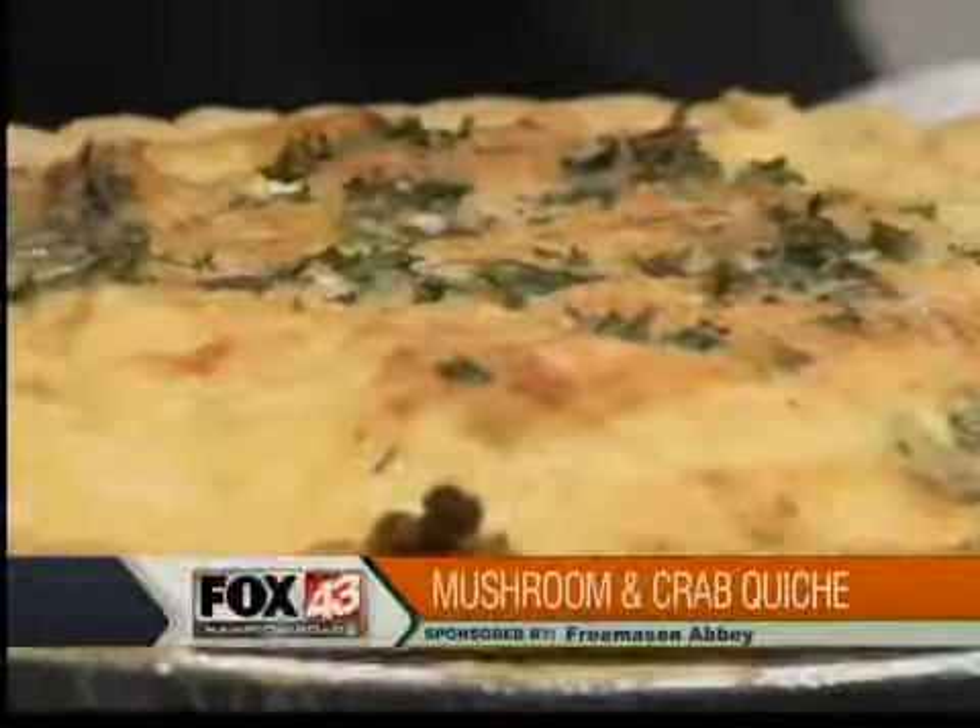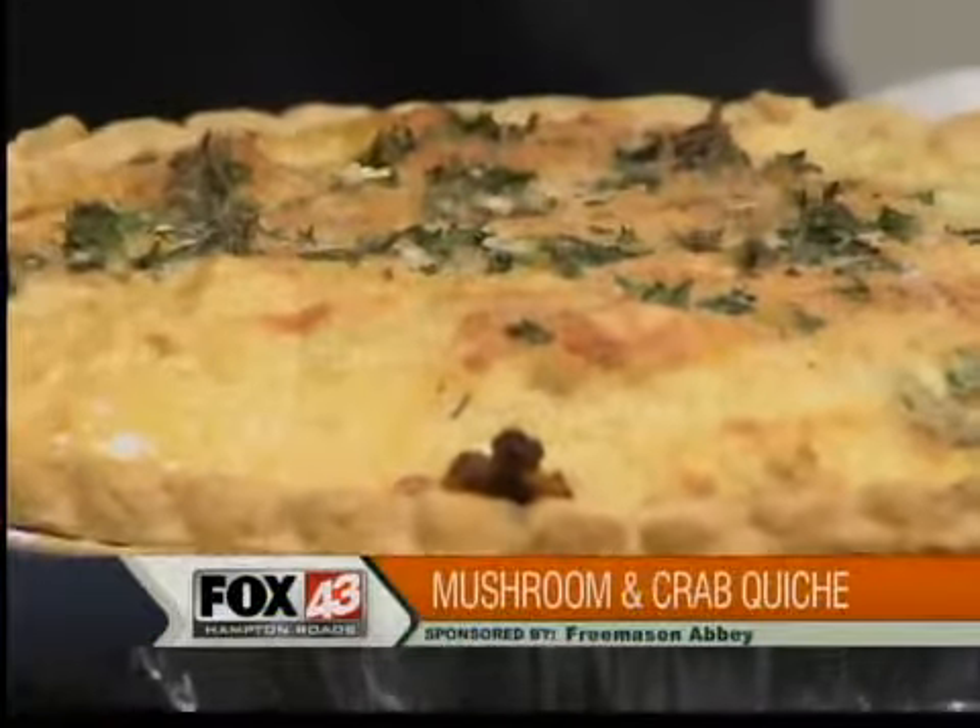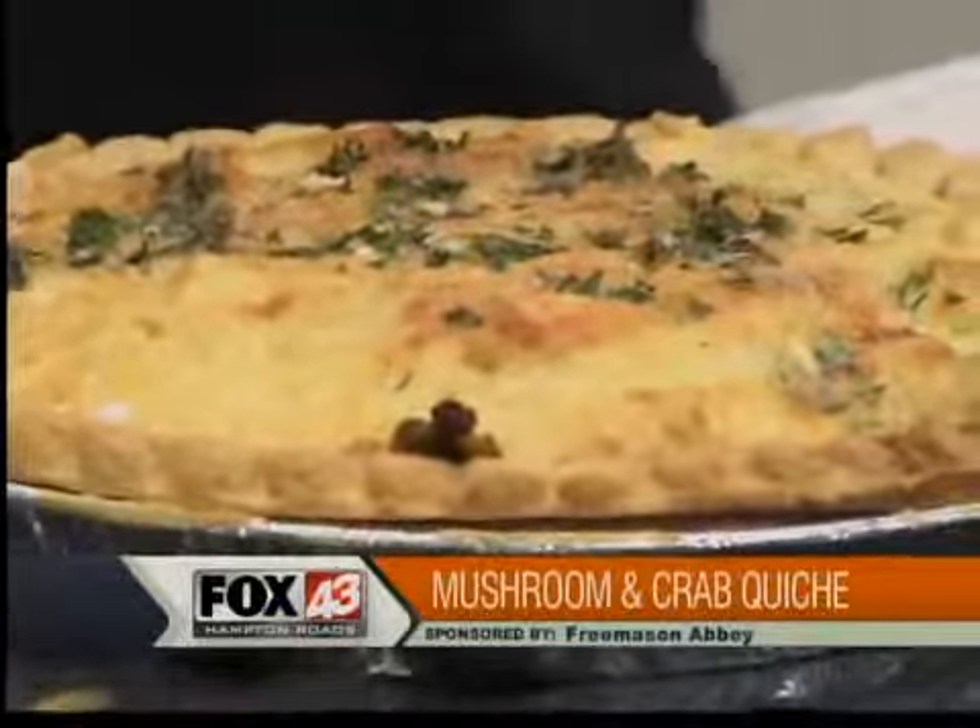The hollandaise is what's served with this dish at the restaurant, but you can do any cream sauce — the sky's the limit, your options are as limitless as the quiche fillings. Freemason Abbey recently debuted a new lunch menu with half-sandwich and salad combos, and redid their vegetarian menu. They're located at 209 West Freemason Street on the corner of Bush and Freemason in Norfolk.